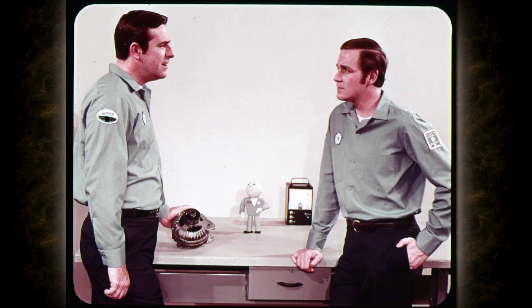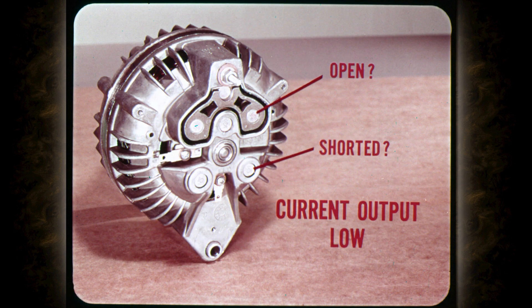In general, it's common practice to make all the bench tests on each job, but you can pinpoint trouble causes if you watch for clues when you make the tests on the car. For example, if the current output test reading is 5 to 7 amps lower than specified, you can suspect an open rectifier as a possible cause. Much lower output can point to a shorted rectifier. We've already covered the possible results of the field coil current draw test, so let's go on to the field ground test.